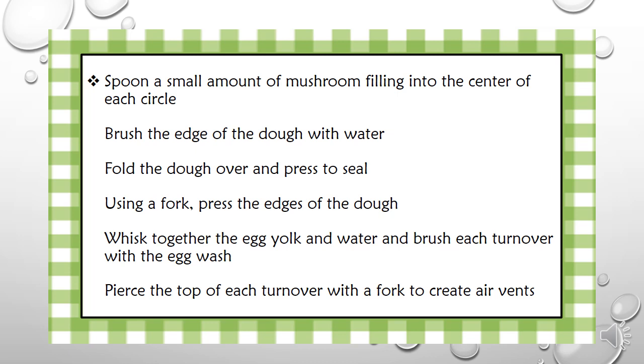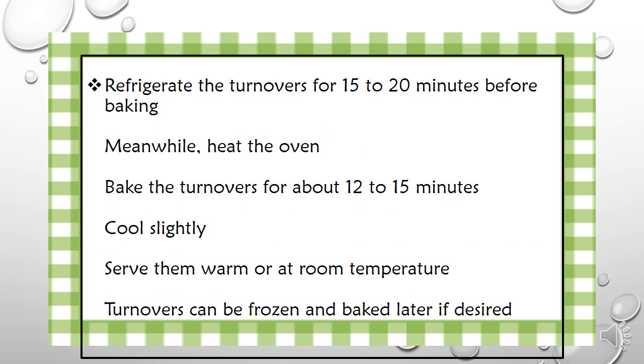Whisk together the egg yolk and water and brush each turnover with the egg wash. Prick the top of each turnover with a fork to create air vents. Refrigerate the turnovers for 15 to 20 minutes before baking. Meanwhile, heat the oven. Bake the turnovers for about 12 to 15 minutes, then cool slightly. Serve them warm or at room temperature.